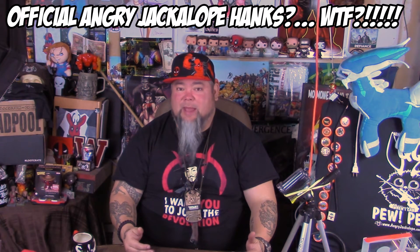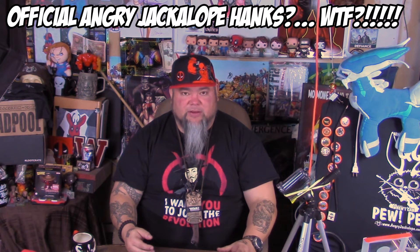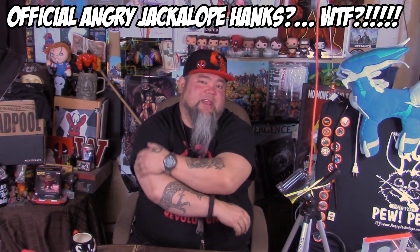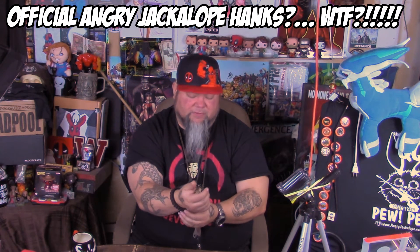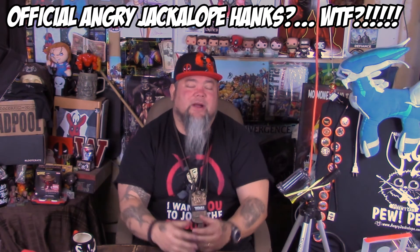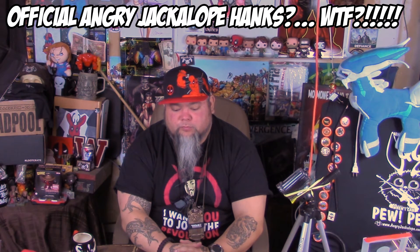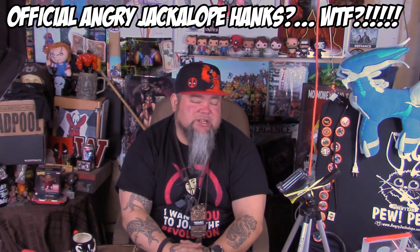I just wanted to share that because I think it's fucking sick and I'm excited. I might do a couple more designs — I might do some with the gang, you know Steve and those guys, as a model. Just let me know which designs jump out at you. I'm a designer, so if you have ideas, it's got to be all Angry Jackalope stuff. I can't do derivatives of like Deadpool, although I could do a jackalope done up like Deadpool — that might be kind of sick. I could put that on a handkerchief.